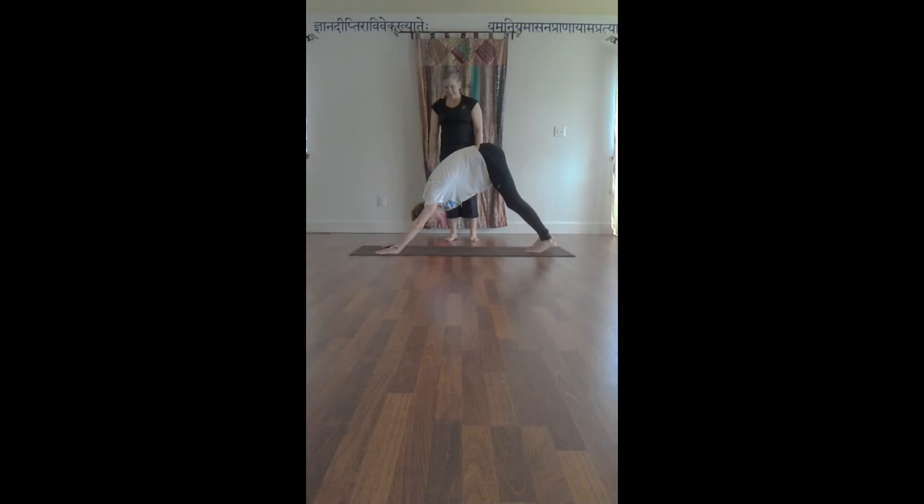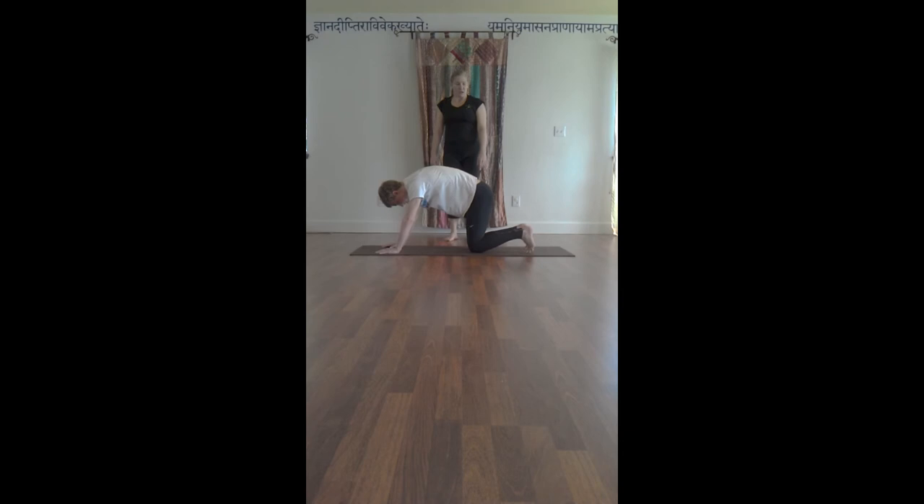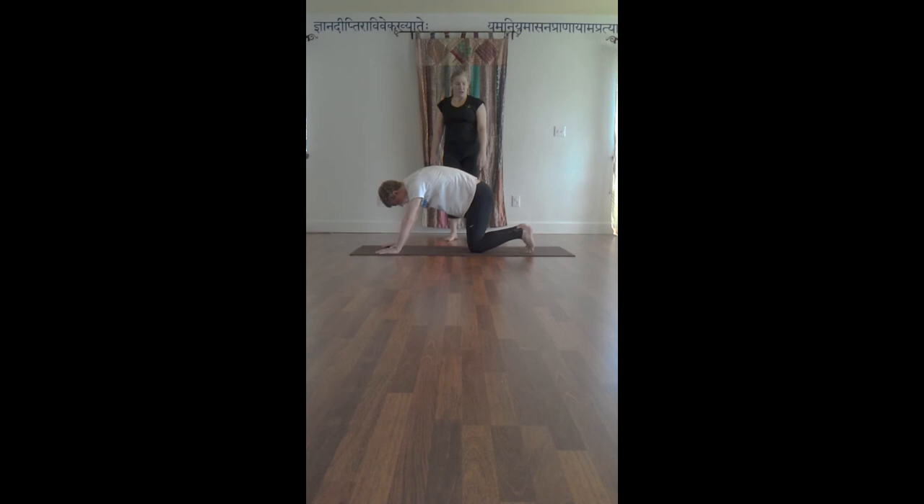Matthew, does that feel like more of a stretch for your legs? Yes, definitely. So this is a beautiful example of Downward Facing Dog, Adho Mukha Svanasana. To come out of the pose, simply lower your knees to the mat, then untuck your toes, walk your hands back, and go ahead and stand back up.